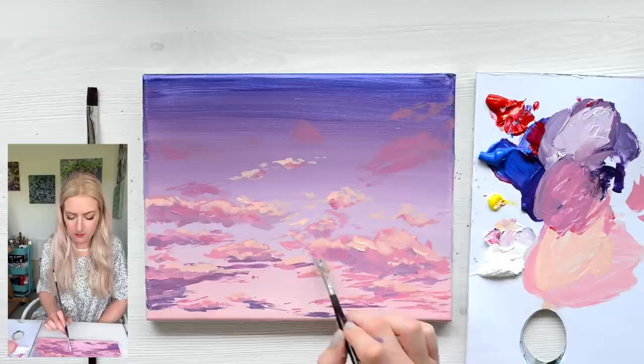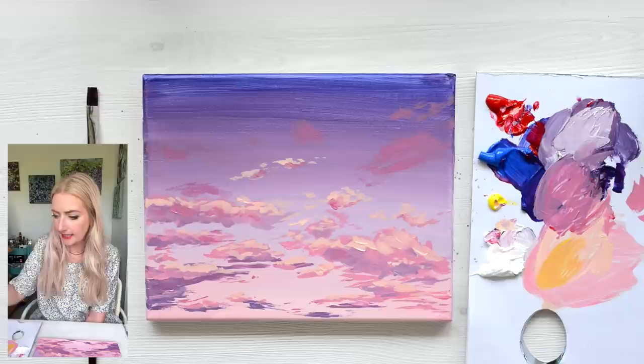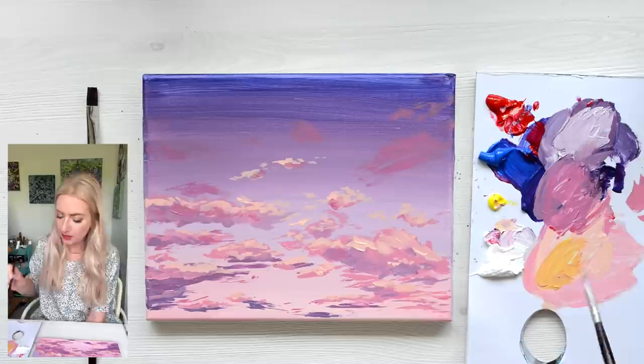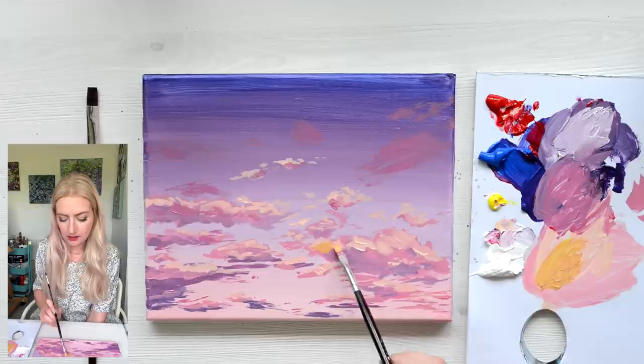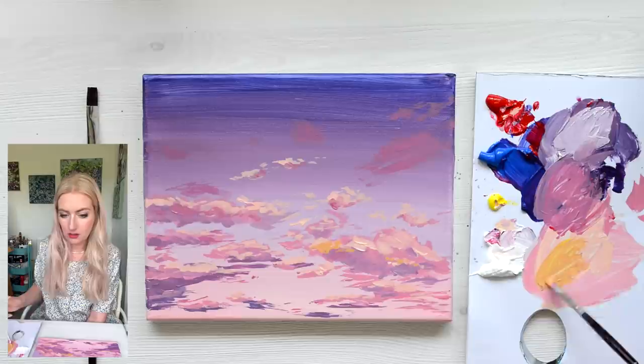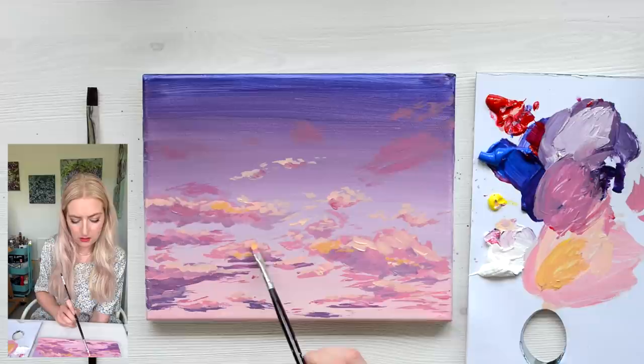Something I might do, which is a bit of a risk, is go for a bit more of a yellow in just a couple of places to zing it and add an injection of energy. So I'm going to use quite a yellow mixture — the same yellow and red mixture, but just less white — and add it in just a couple of places. I'm not going to add much, I'll just leave it there.